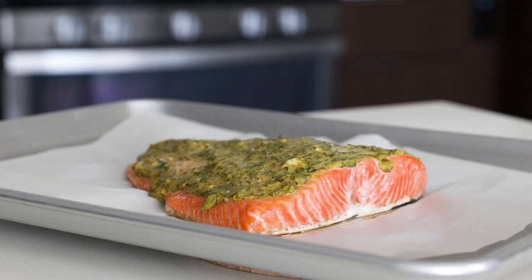Hey guys, I've previously talked about my love for salmon, and today I'm sharing a recipe that's so incredibly easy — it only takes about 20 minutes to make, and it's bursting with flavor. That's my Dijon baked salmon.